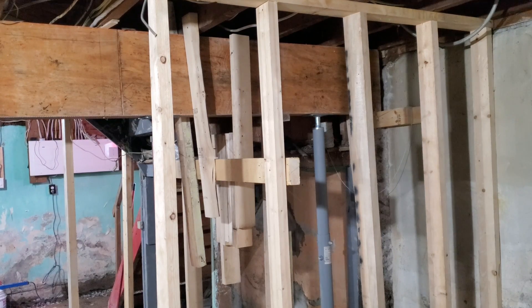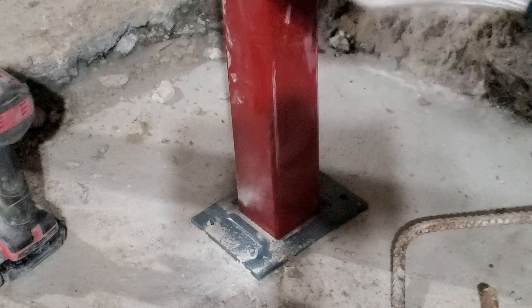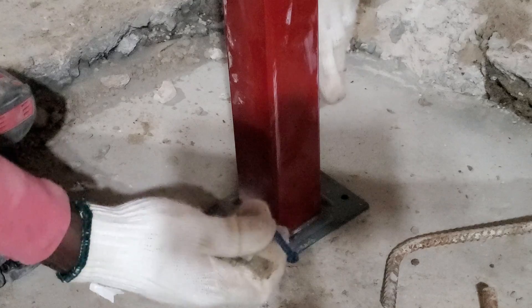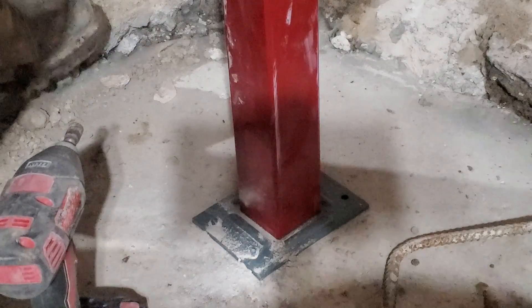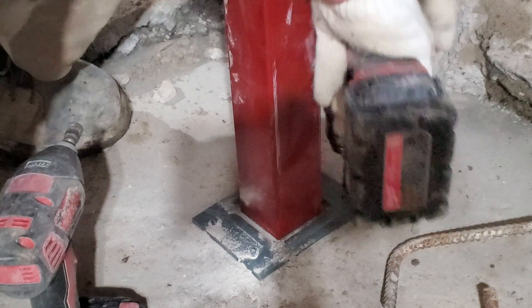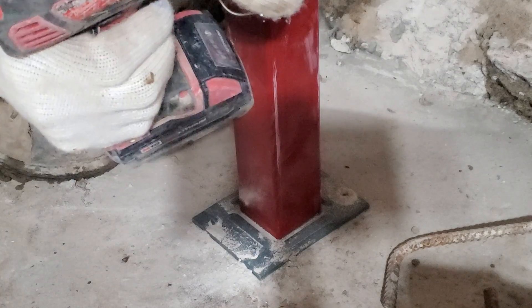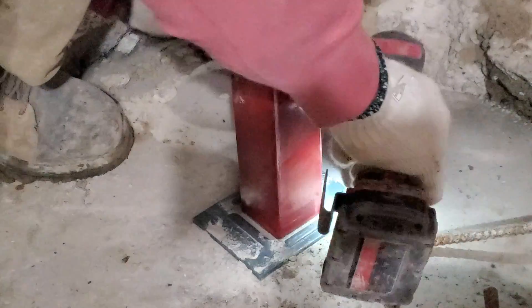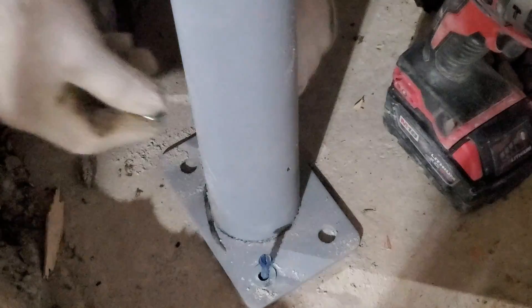I'm just gonna keep going and screw all six posts that we have here. Earlier we secured the top of our post — now we're gonna secure the bottom with some top can screws. This is what we're gonna use to secure the foot of the post — we already secured the top. Now we're just gonna drill it in place. These are some two-and-a-half-inch screws. We're gonna put a washer over it first, then put the screw in.